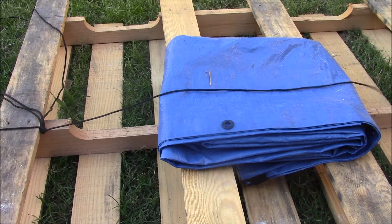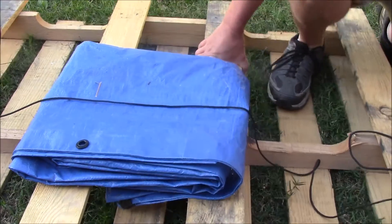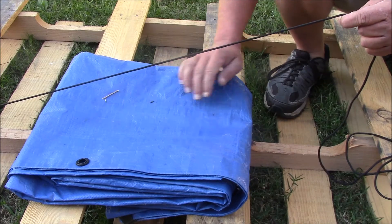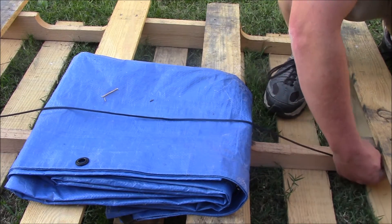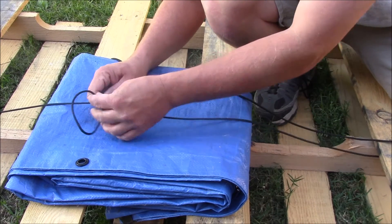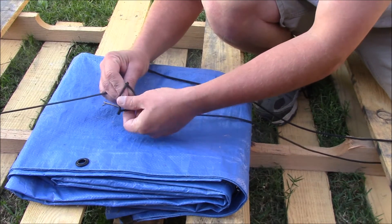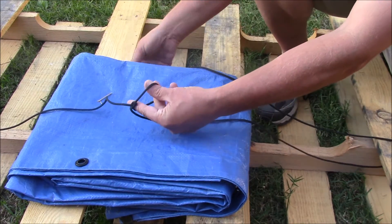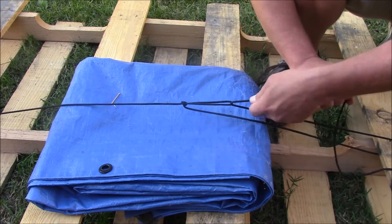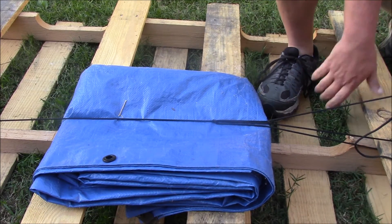Let me show you that one more time, up close so you can see what I'm doing. Lay my cargo down, whatever it is I'm going to be tying down, run my rope over it, through the pivot point on the other side of the truck, and somewhere up in here I'm going to create a slip knot. I'm going to put my rope through that loop I just created, crank on it, and pull on it hard — because you can get an incredible amount of tension on that.